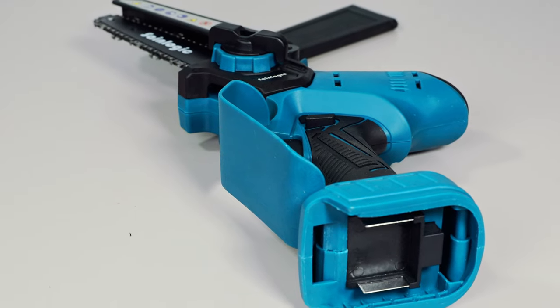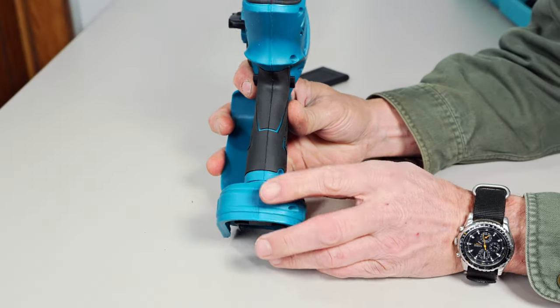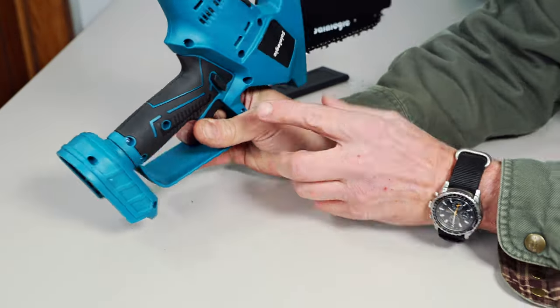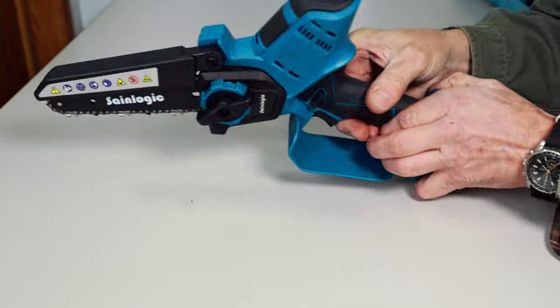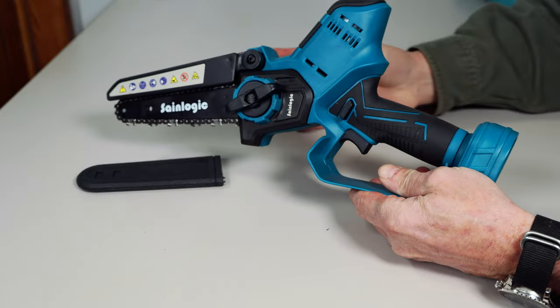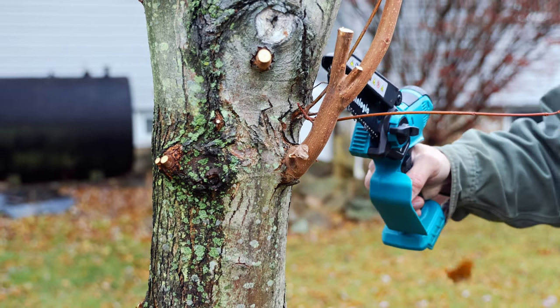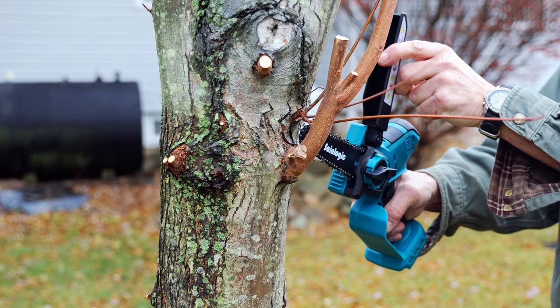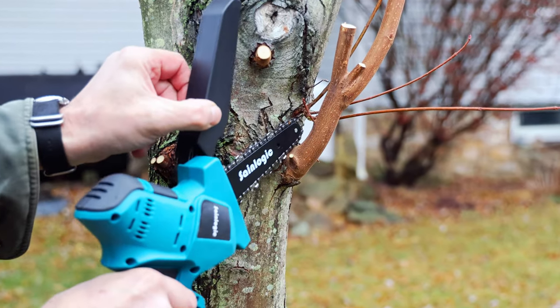One of the first things I noticed about the SaneLogic 6-inch chainsaw was the orientation of the motor. Most of these smaller saws have a motor that sticks out the side, usually on the right when you're holding the saw. In one aspect, it's convenient for the user to get closer to the tree trunk when cutting off a branch without having to re-situate yourself around that motor.